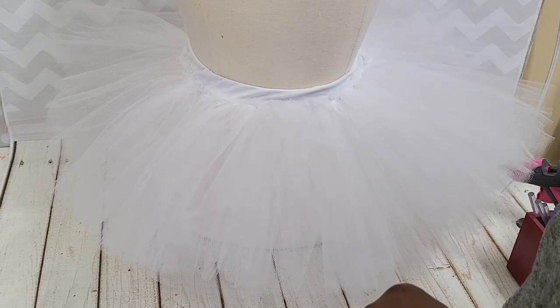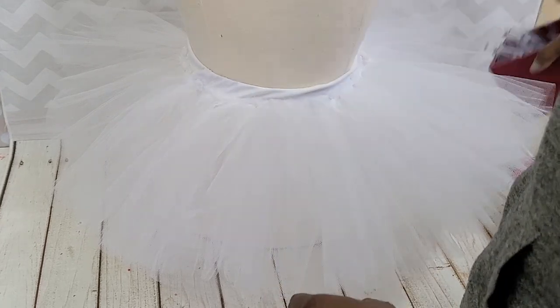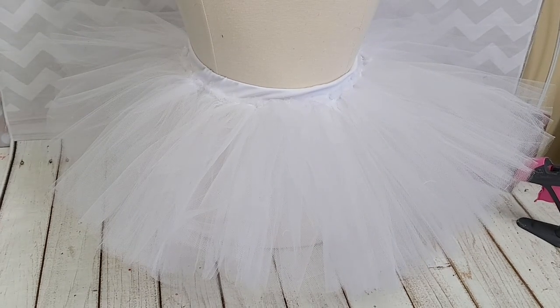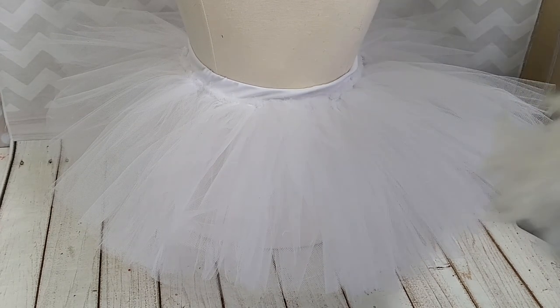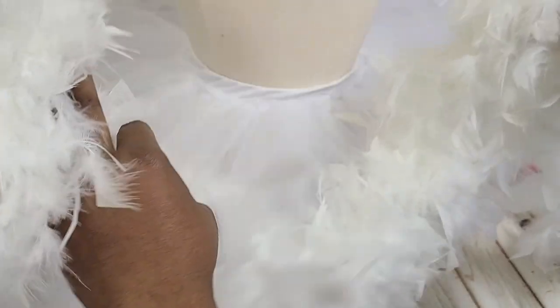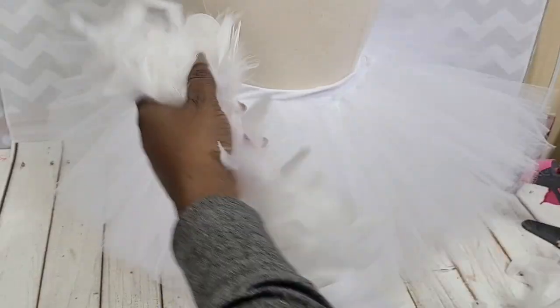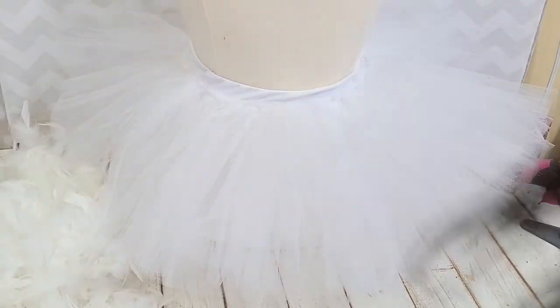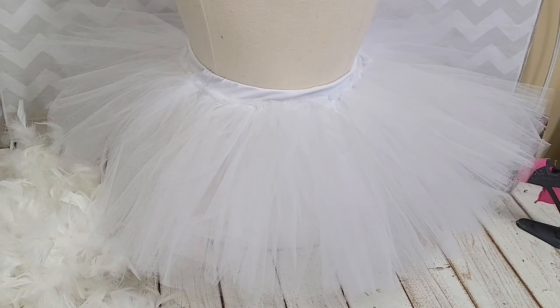I have links in the description box for that. You're going to need hot glue and a hot glue gun. You're also going to need some feather boas. I used two different styles — one I ordered on Amazon and the other one I picked up at Joann's, because the one I got from Amazon was bigger than it actually was.